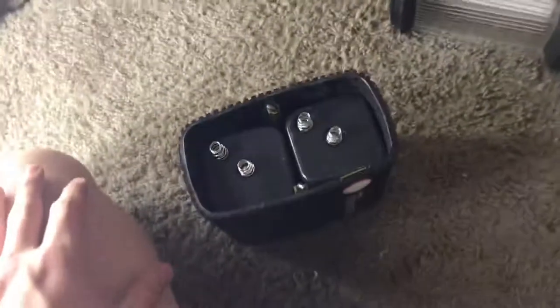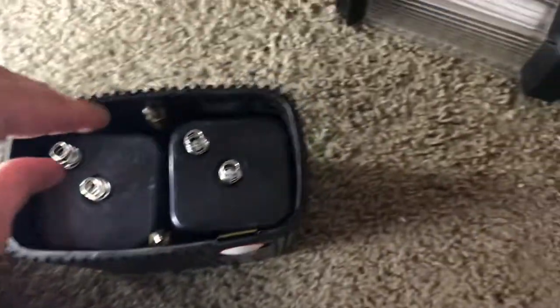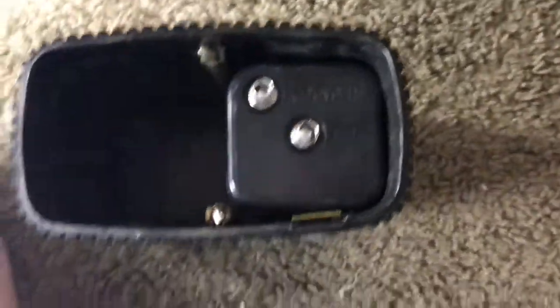Here's the battery compartment. You can see it takes two six volt lantern batteries. I believe this lantern was made around the mid 80s to late 80s or early 90s. Correct me if I'm wrong.